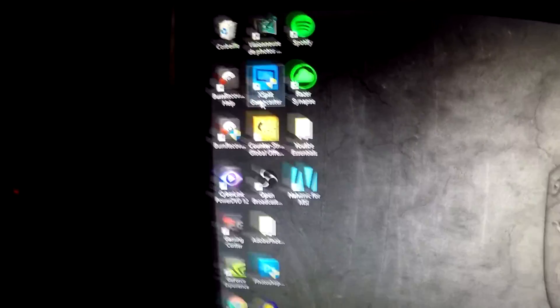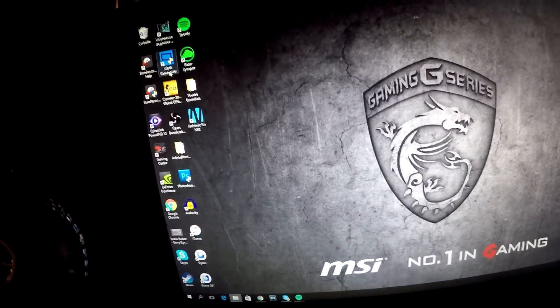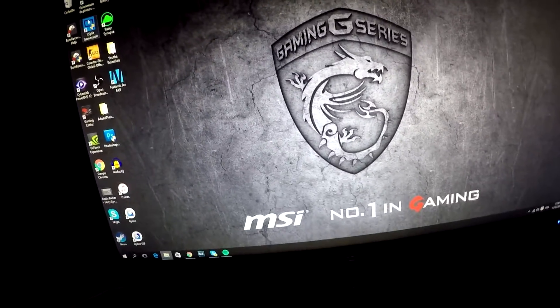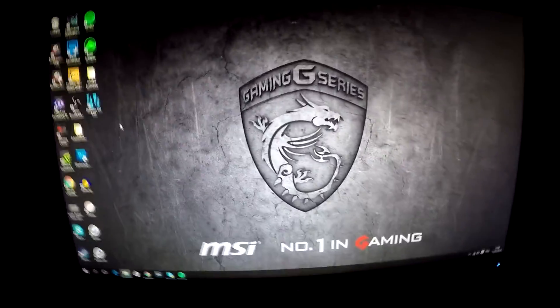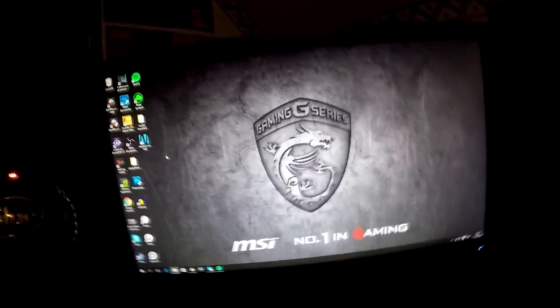I also installed something called Gamecast, which can also record your PC screen.